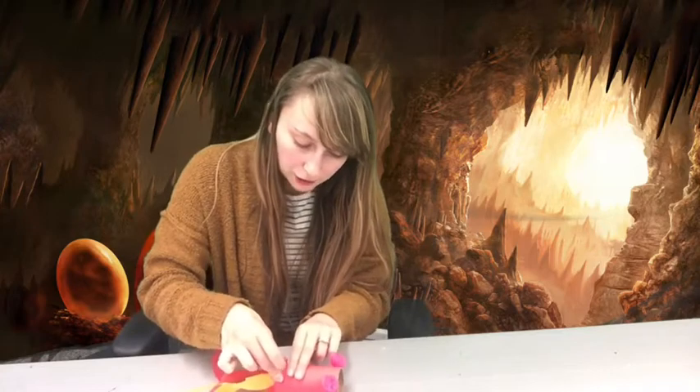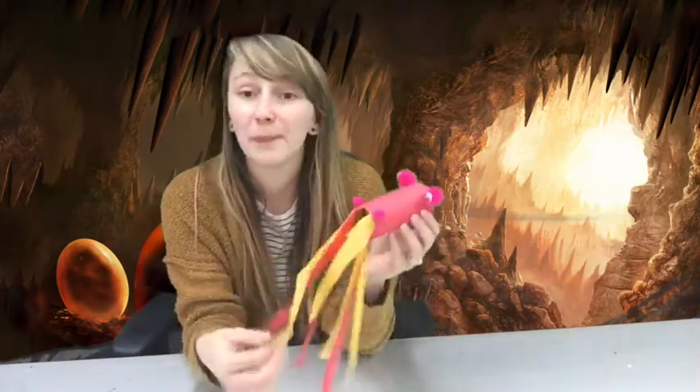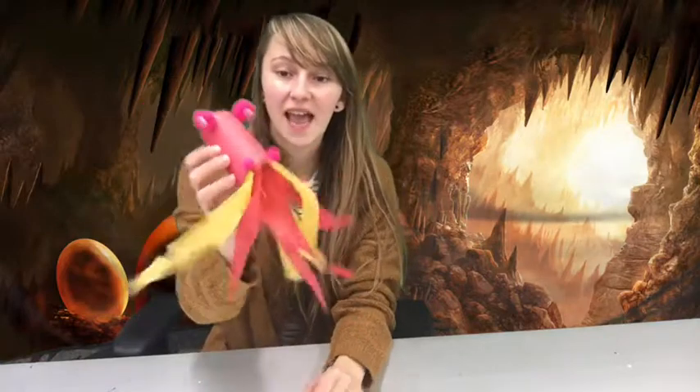Even though our dragon is breathing fire, most dragons in Asian folklore actually don't breathe fire. Most are snake-like and are associated with water rather than fire. But ours is going to breathe fire because it's really neat!